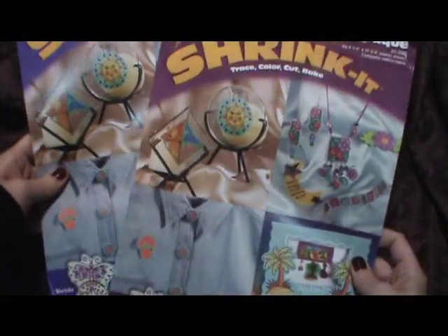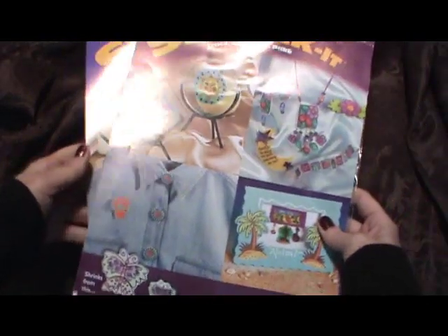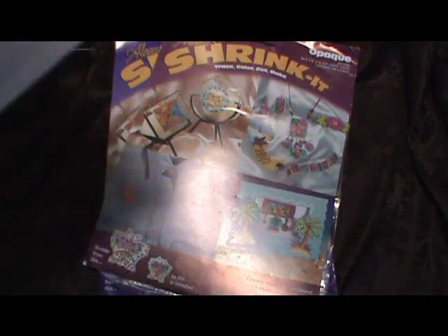So this is what you will need. You will need some shrink plastic. This is Aileen's Shrink It — when I was younger it was called Shrinky Dinks, that's why I called them that. There are two different types: there's the clear, which just looks like clear plastic, and then there's this opaque colored one. It really doesn't matter which one you use — it's just if you're going to stamp something without coloring it, then it'll matter which one you use.